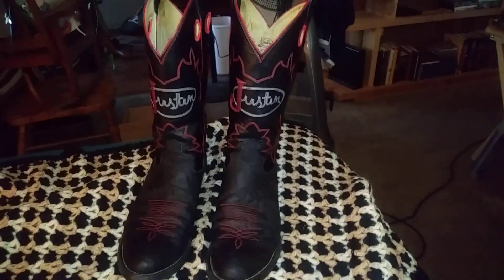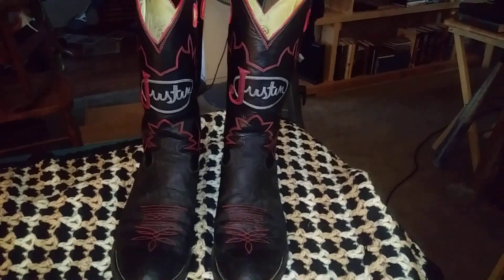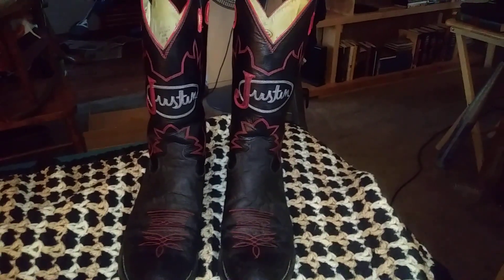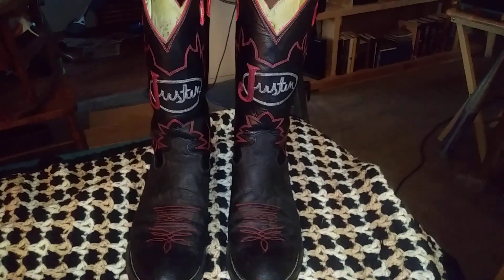Maybe I'll make a video to show how the heels came out after I replaced them.